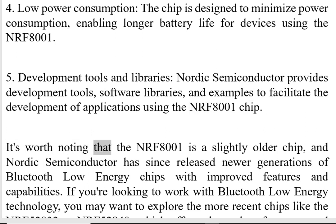It's worth noting that the NRF8001 is a slightly older chip, and Nordic Semiconductor has since released newer generations of Bluetooth Low Energy chips with improved features and capabilities. If you are looking to work with Bluetooth Low Energy technology, you may want to explore the more recent chips like the NRF52832 or NRF52840, which offer enhanced performance and additional features.